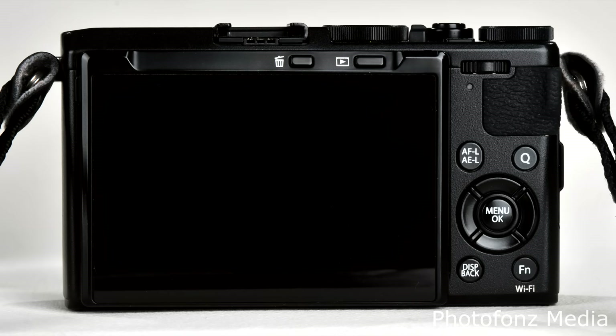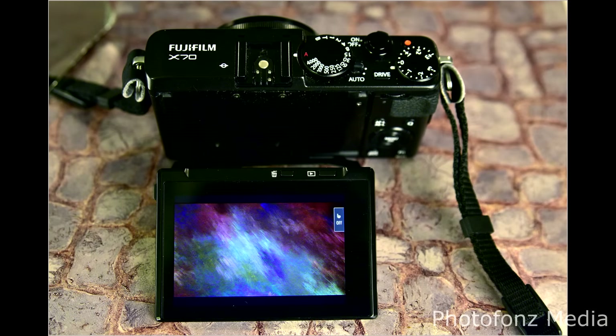The X70 has a three-inch screen, which is a nice size for this compact camera. You can adjust the screen several different ways. For example, you can set the camera on a table, adjust the screen, and take a photograph without a tripod — useful when you need a slower shutter speed. You can also flip the screen up for selfies or video so you can see yourself.